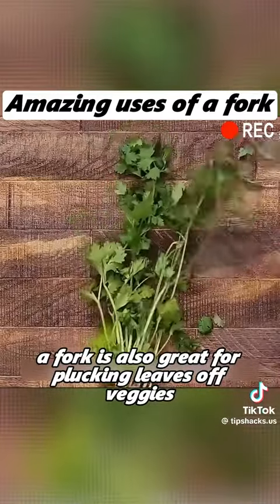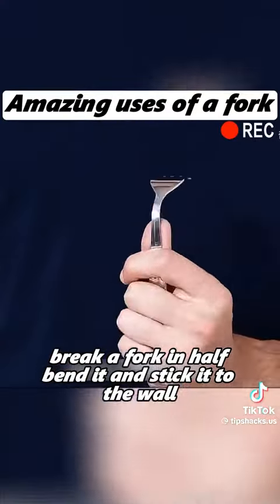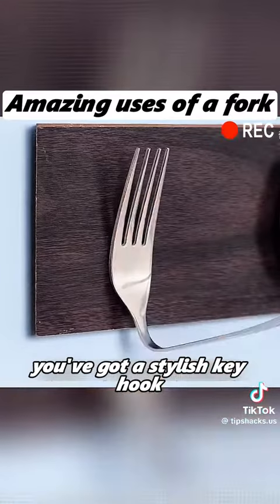A fork is also great for plucking leaves off veggies, speeding up the process. Break a fork in half, bend it, and stick it to the wall. You've got a stylish key hook.